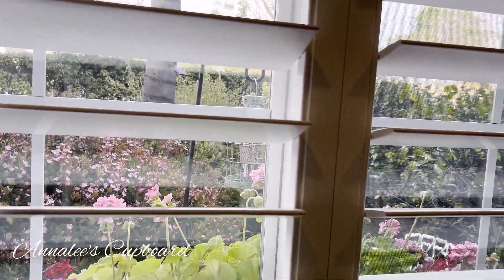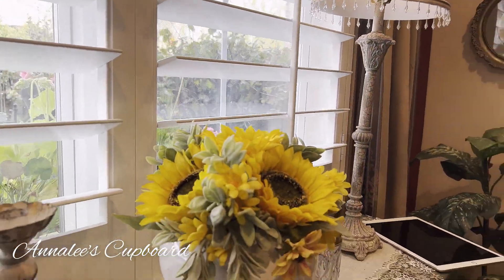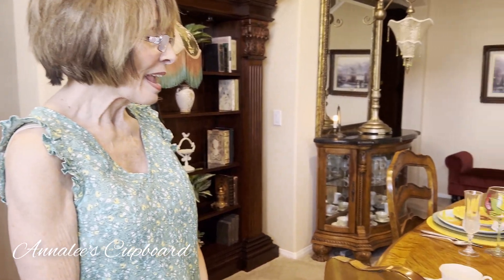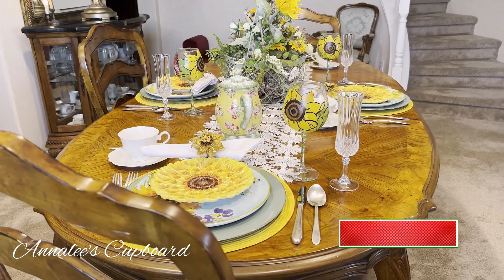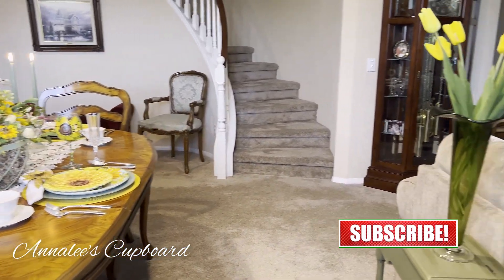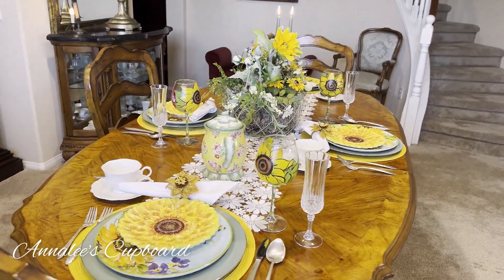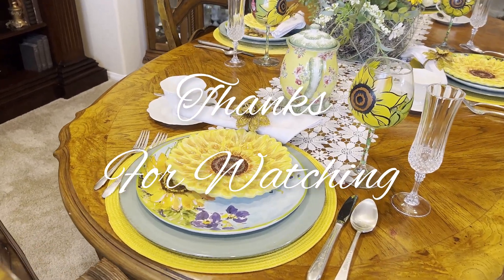It is really nice that spring has arrived. We've had a wonderful Easter time and I would just have you take a look at my table one more time. I would ask that you leave a comment in the comment section. I want to thank my subscribers and for those of you that have not subscribed, I would ask that you consider subscribing to my channel. So until next time, you have a very blessed day.